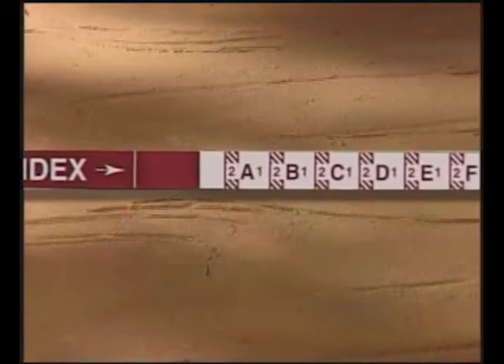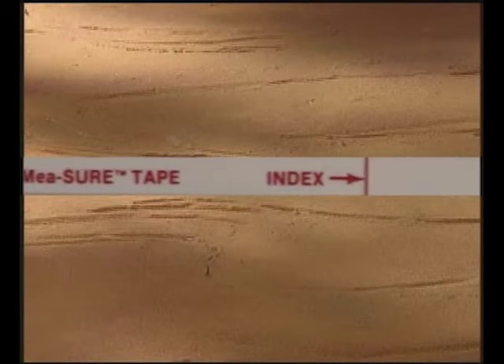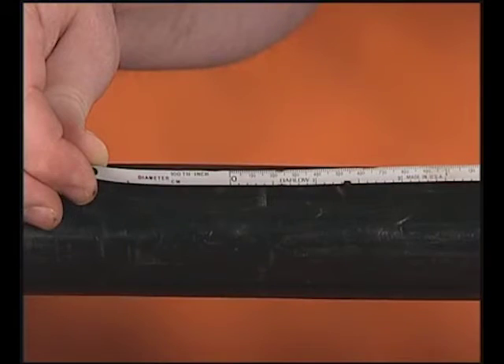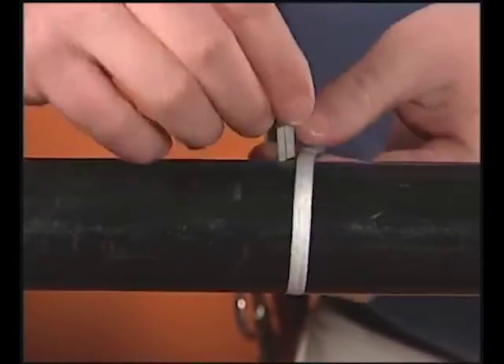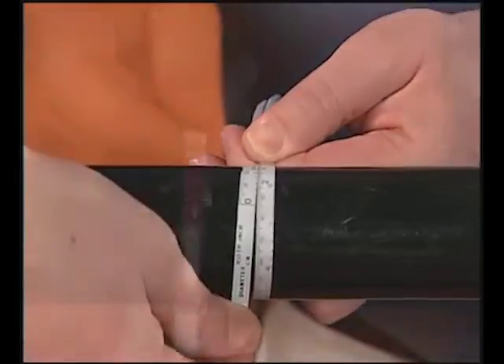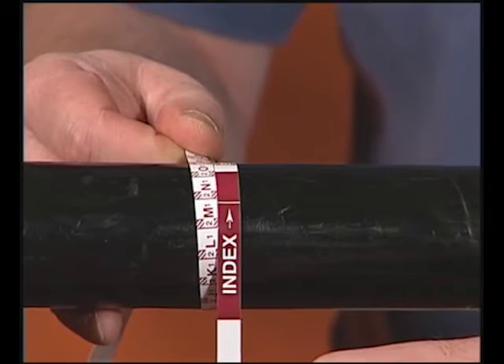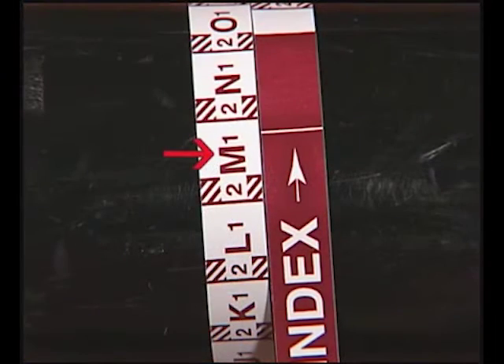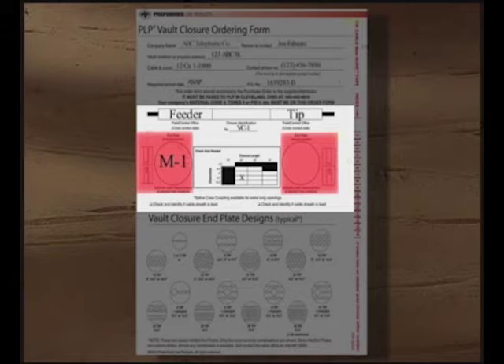The next and most important step is measuring your feeder and tip cables. You will need PLP's cable measure tape that is supplied with the lock tape kit, and a PLP tip cable measure tape. If these tapes are not readily available, a diameter tape — also known as a pie tape — can be used, but please make a note on the form indicating this was done. To measure the feeder cable, wrap the cable measure tape around the cable diameter and record the measurement indicated where the index line falls. Our feeder cable measures M1. This value is placed in the end plate graphic defined for the feeder cable. If your feeder cable contains a lead sheath, please check the appropriate box on the form.